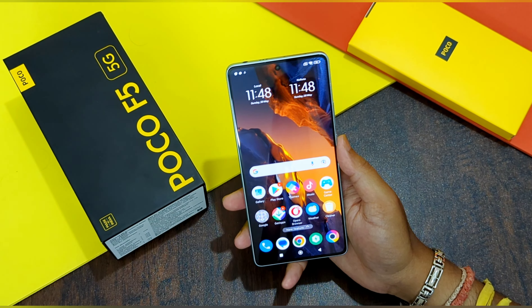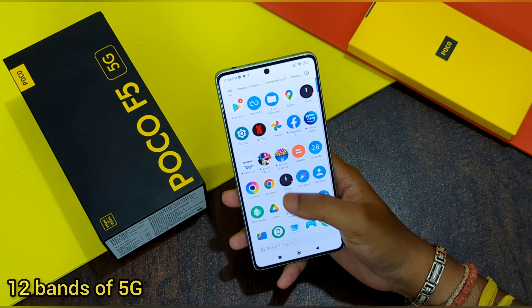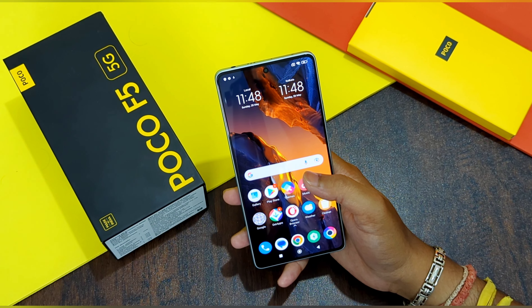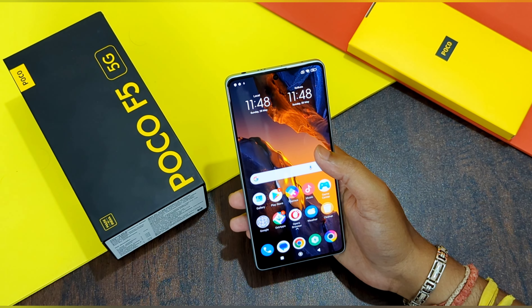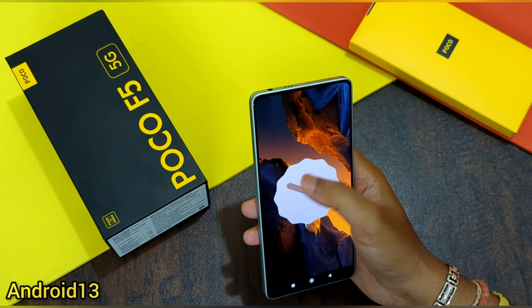Talking about 5G, this phone supports 12 bands of 5G, which is quite good — the more bands a phone has, the easier it is to get a 5G signal wherever you go. The phone comes with MIUI 14 based on Android 13.